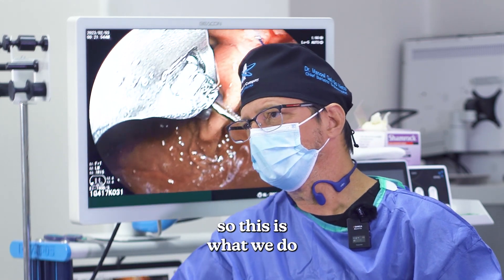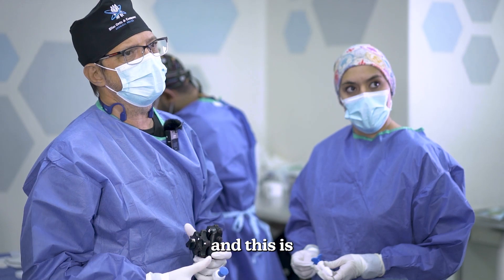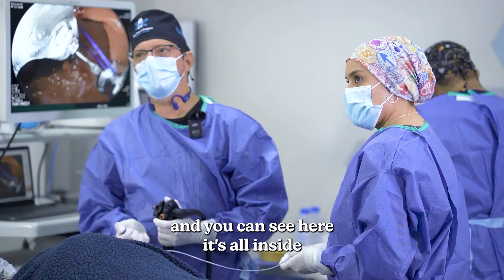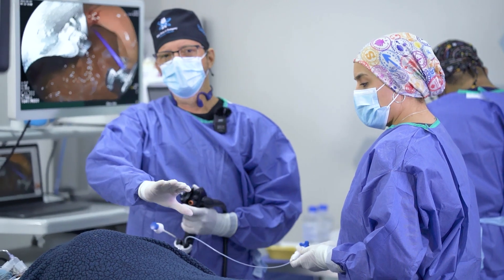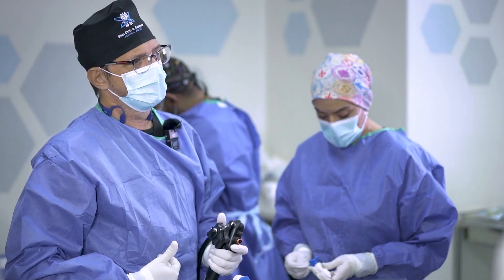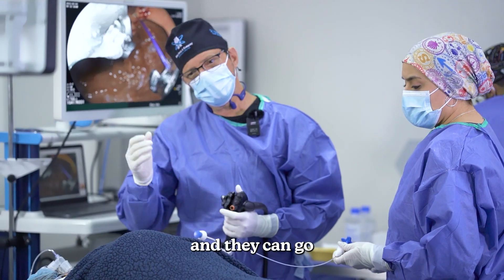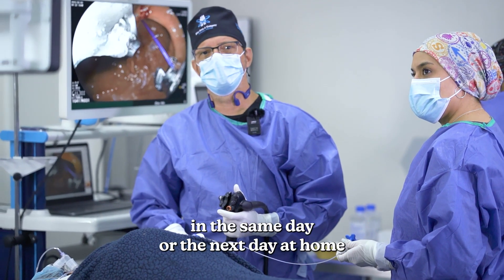This is the equipment that we use to do the endoscopic sleeve gastroplasty. You can see here it's all inside — there are no incisions on the patient. The patients go to recover and they can go home on the same day or the next day.